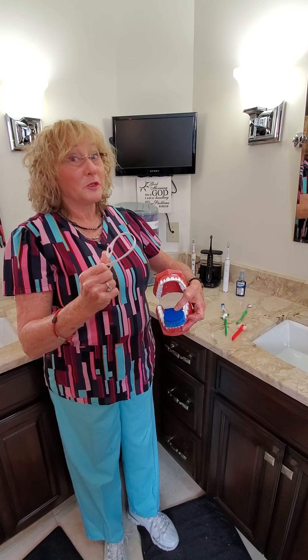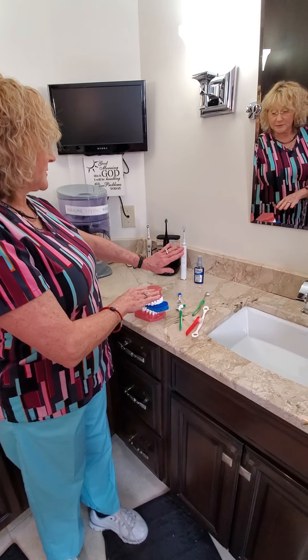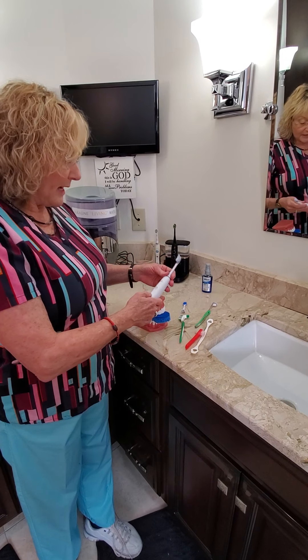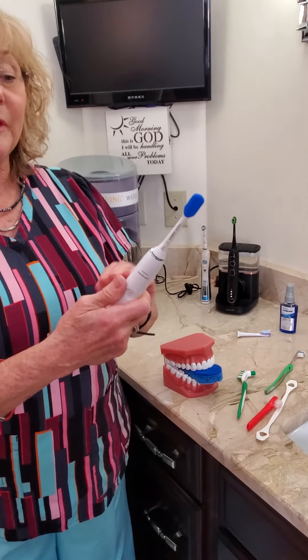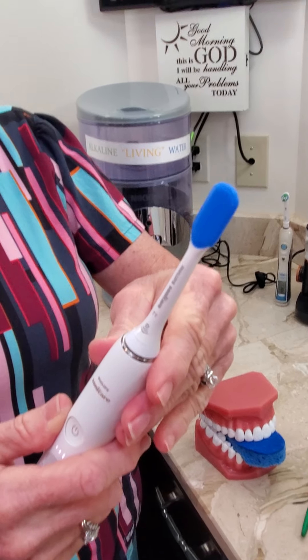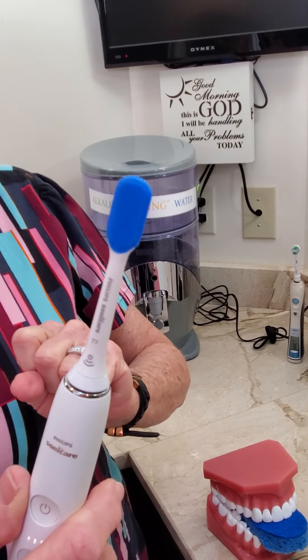One of the toothbrush manufacturers has done a wonderful thing. As you may have seen in my other videos, I love these three toothbrushes, and there's nothing wrong with using them on the tongue. What I especially like about the Philips Sonicare is that it actually has a tongue cleaning device that comes with the unit. I'm going to turn it on — it vibrates very quickly, and there are little rubber tips on it.